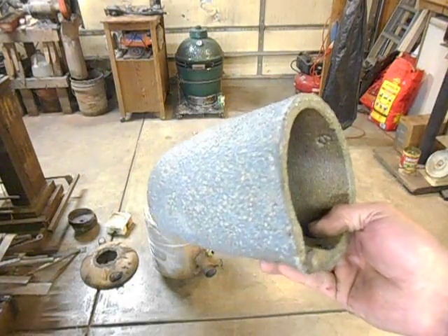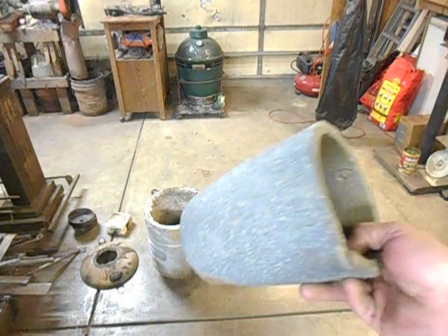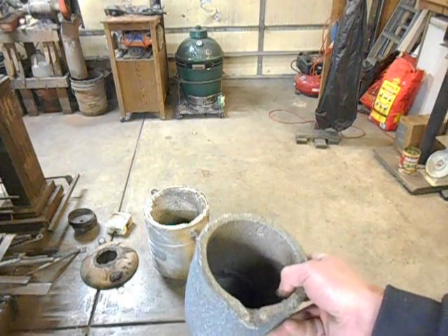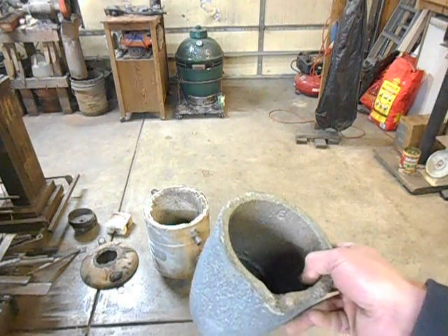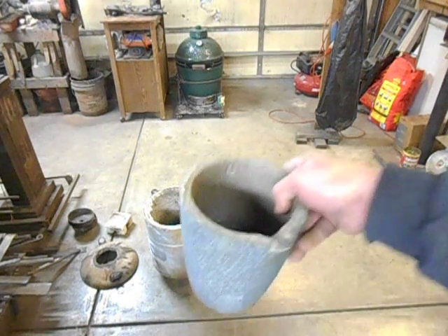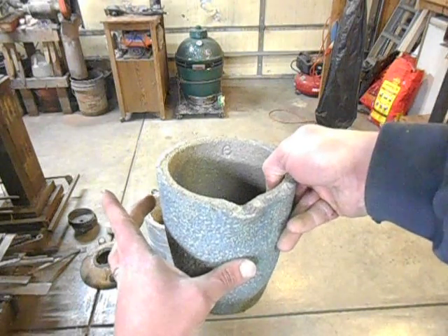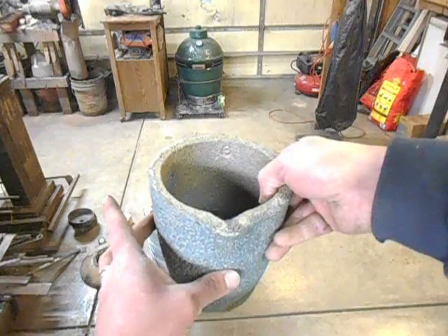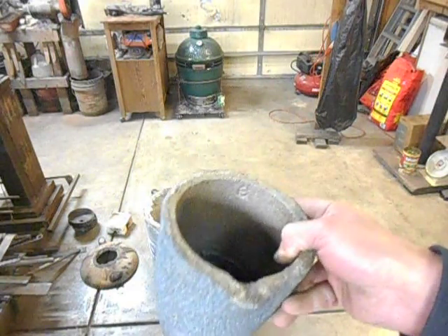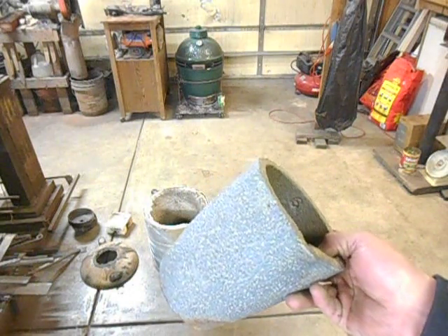Apparently what most guys do with these is they have a set of lifting tongs that they pull the crucible out of the foundry with, set it on a brick — and that brick has already got a pouring shank underneath it — so you set it down on that brick and then lift the pouring shank up around it, settle your crucible, and then pour it with the pouring shank. Then in reverse, to get the crucible back to the foundry for the next pour.